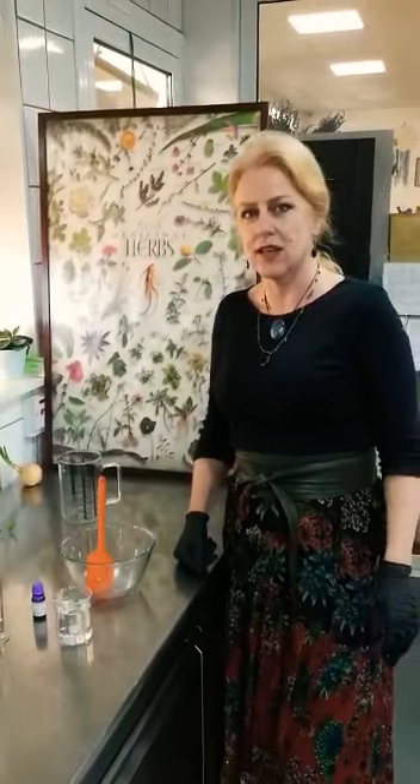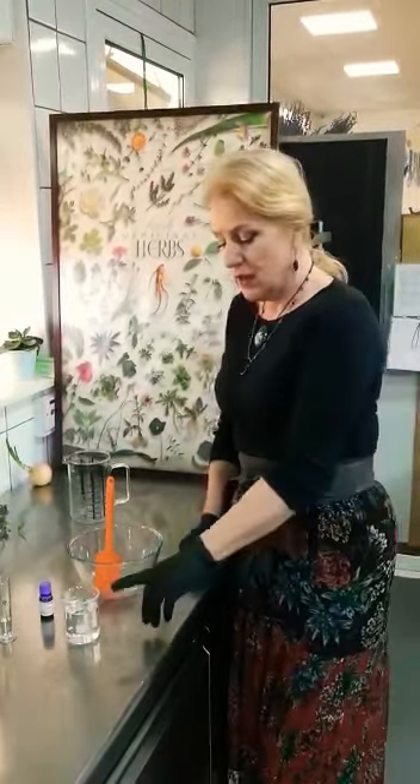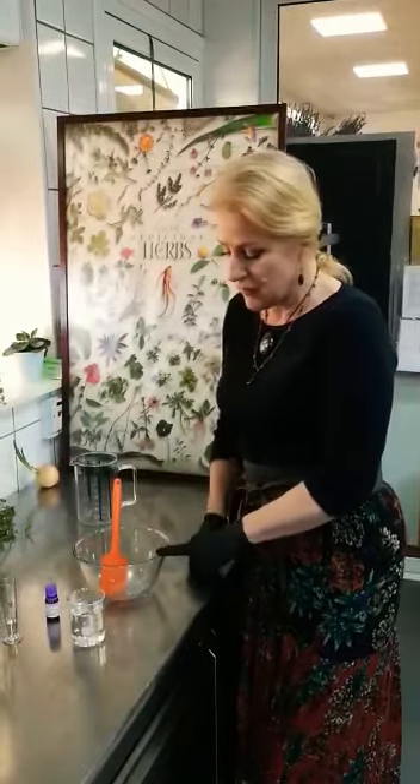Hi everybody, this is Miranda from SciHerbia and today I'm going to show you how you can make your own hand sanitizer at home using just three ingredients: alcohol, aloe vera gel, and essential oil.